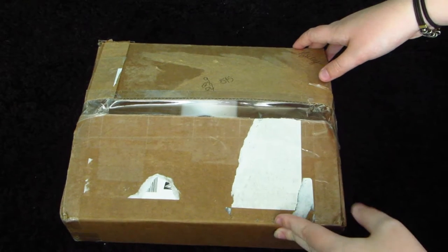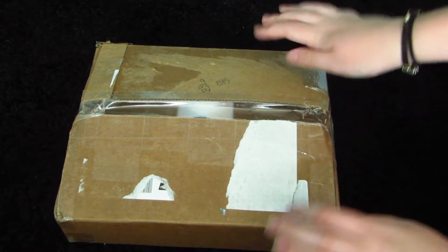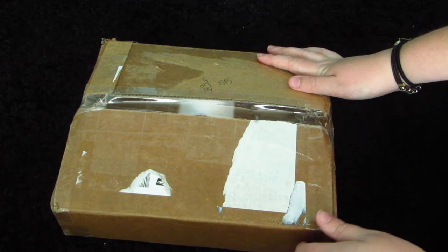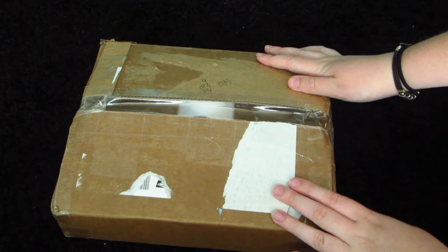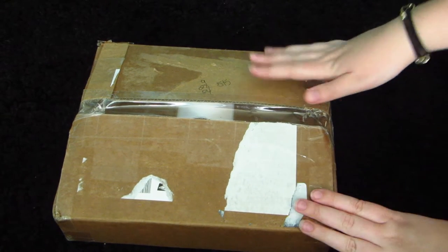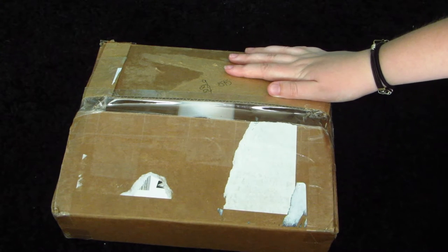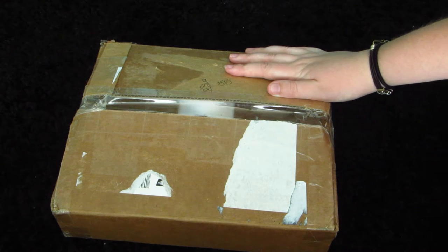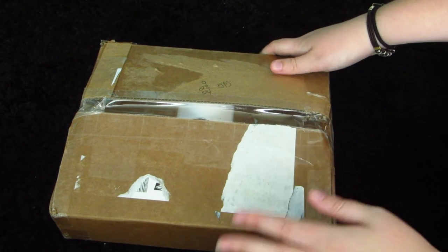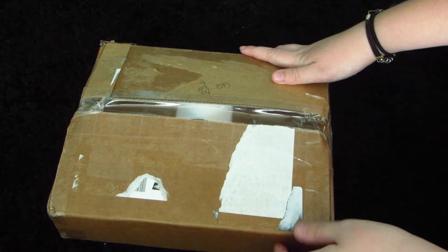Hello everybody! Today's video is going to be an unboxing from Zoe and Lila's Toy Box. I made an order for my new three rats as well as Gracie, my chinchilla. Gracie is going to get a new cage soon, so I thought I might as well make an order and spruce up her new cage. I haven't gotten it yet but I've been starting to collect things for it, and I will do a video on that probably next week when I actually get it.